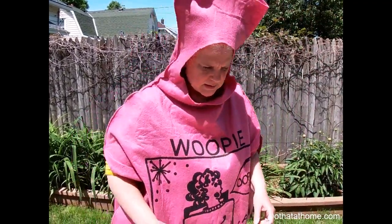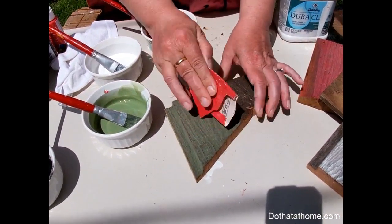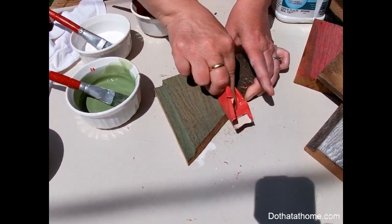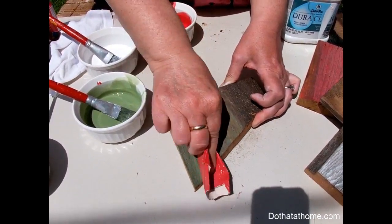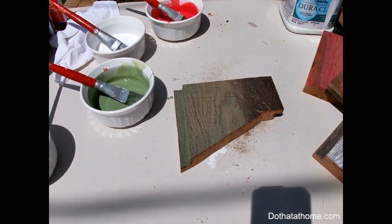After that, if you'd like to add more distressing and have your piece look a little different, take your dry piece and some sandpaper and you can distress it a little more. Sand it a little bit — sand with the grain of the wood. This will take off some of the color.